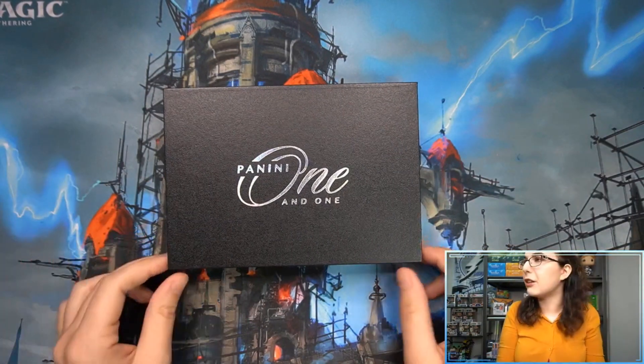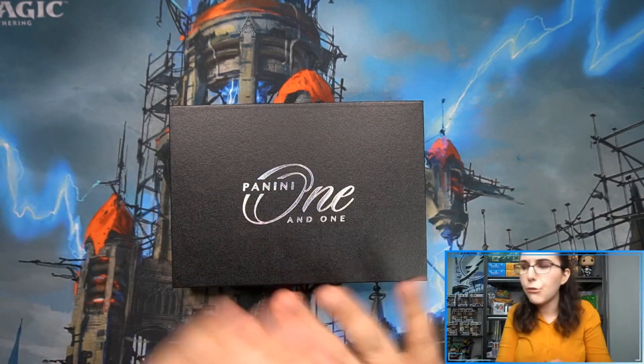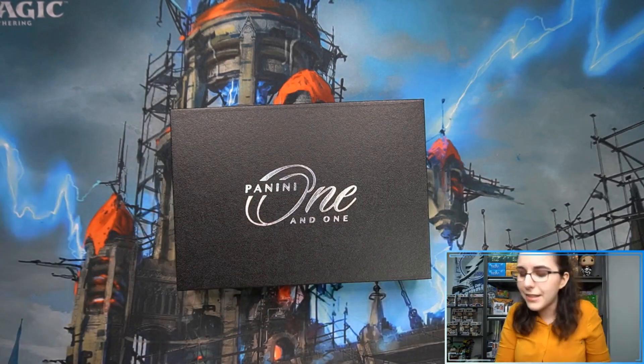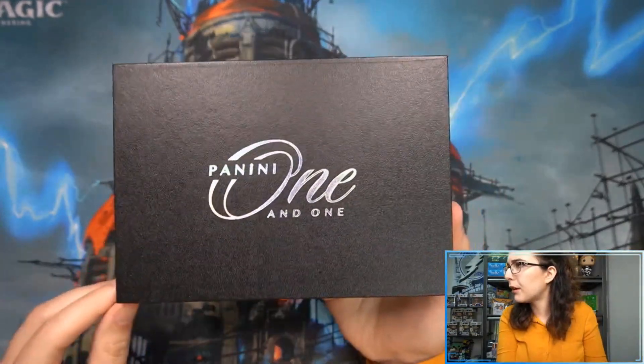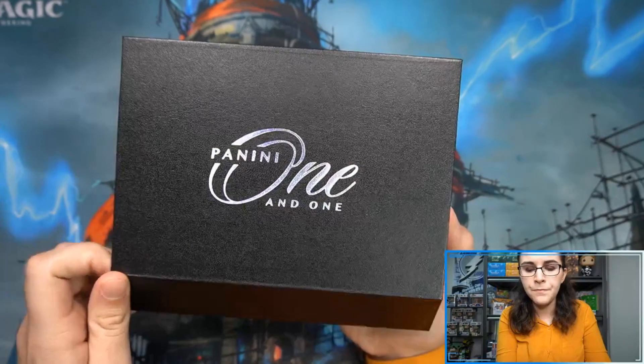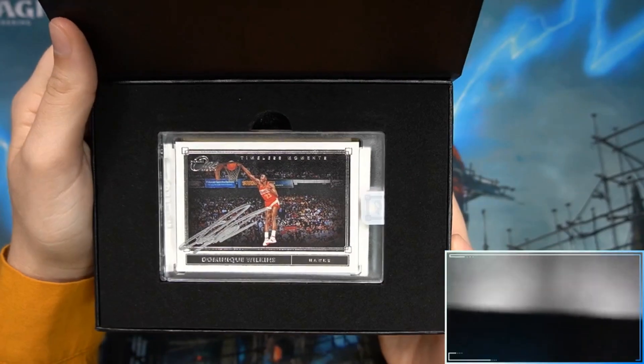I recommend that video if you guys are also interested in football. Now, remember when Panini 1 Football came out — you opened it up, boom, there was the encased auto. So I'm curious to see if we're getting a spoiler or if it's actually going to be in a pack here. Let's check it out. Alright, so we do have a spoiler here — we do have our one autograph on top.